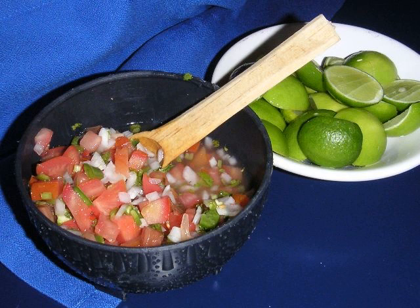The tomato-based variety is widely known as salsa picada, meaning 'minced' or 'chopped sauce.' In Mexico it is normally called salsa mexicana, or 'Mexican sauce.' Because the colors of the red tomato, white onion, green chili and cilantro are reminiscent of the colors of the Mexican flag, it is also sometimes called salsa bandera, meaning 'flag sauce.'